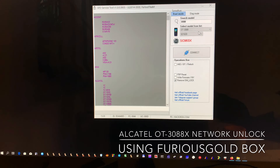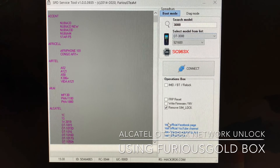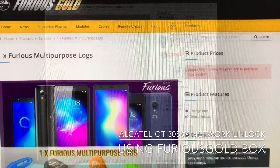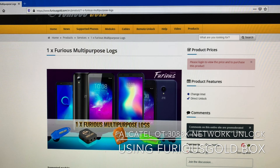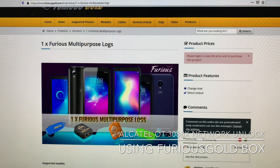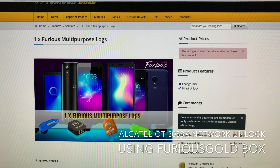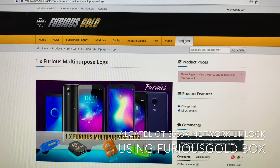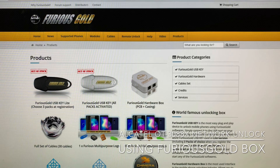Please note that unlocking and the IMEI repair for this mobile needs Furious Multipurpose Logs. It needs one log either for IMEI repair or unlock. You can buy them from the product section of our site — from here for one log, or from here for 10 logs.